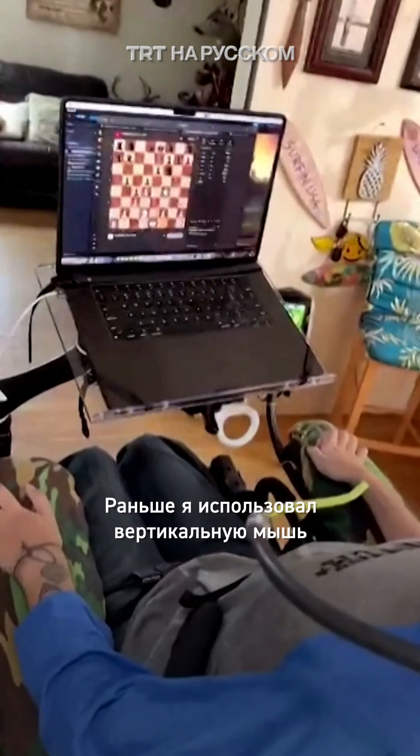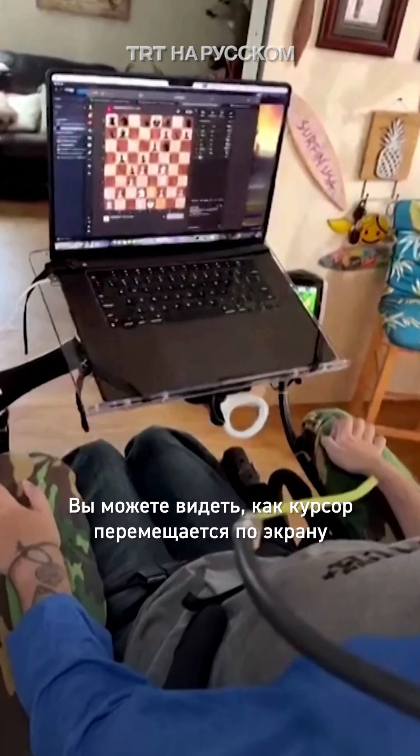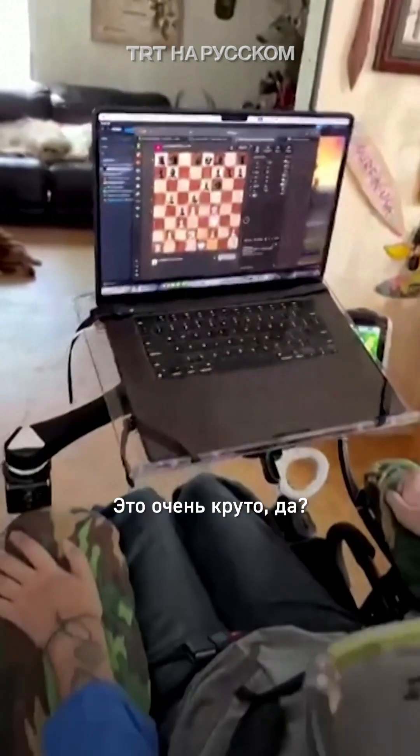I had to use like a mouth stick and stuff, but now it's all being done with my brain. If y'all can see the cursor moving around the screen, that's all me, y'all. It's pretty cool, huh?